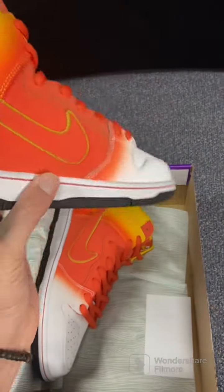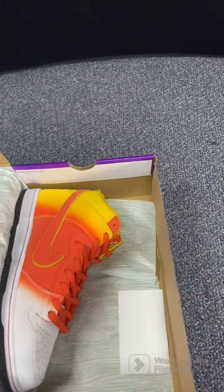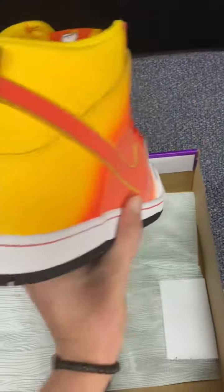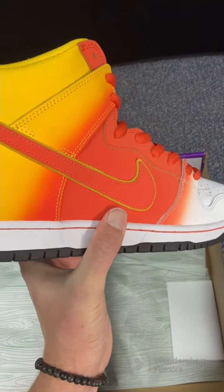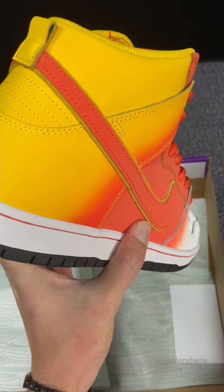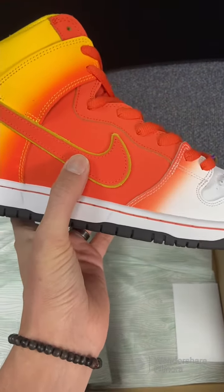They're called the Sweet Tooth — I think is their technical name. On the right shoe here, you can see from the back, you've got the Sweet Tooth there on the tongue. And as you come around, you've got this yellow fade to orange, fade to white. I love what they do with the swoosh — they have like the yellow felt behind the orange leather. That's pretty cool.